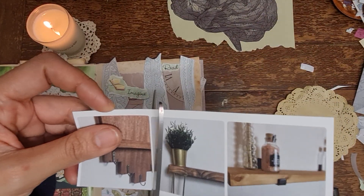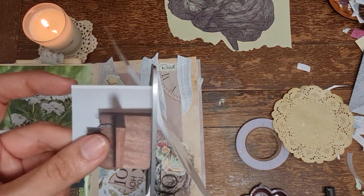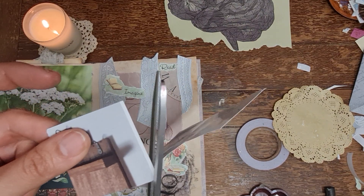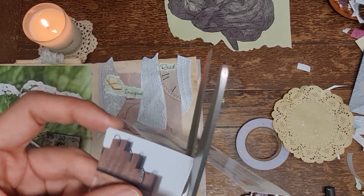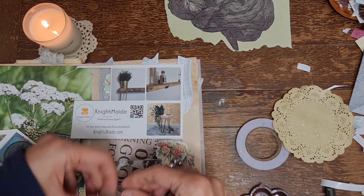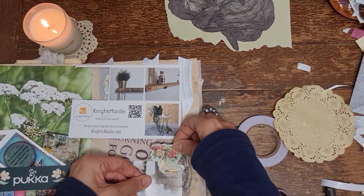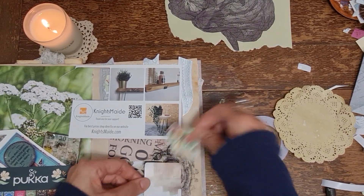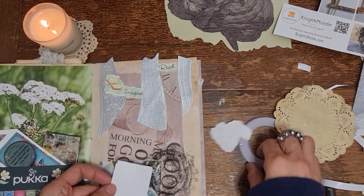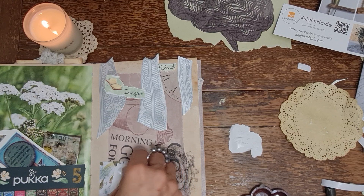We bought a wooden toilet roll holder - you know, with the industrial pipe style design - and this little card came in it. This is going to be a totally cool little shelf with a vase to sit on. Yes, let's do it! I am going to use the dry adhesive.